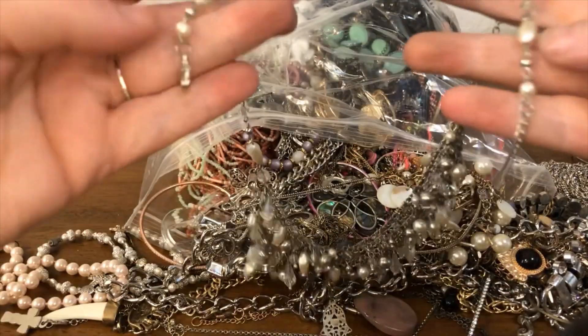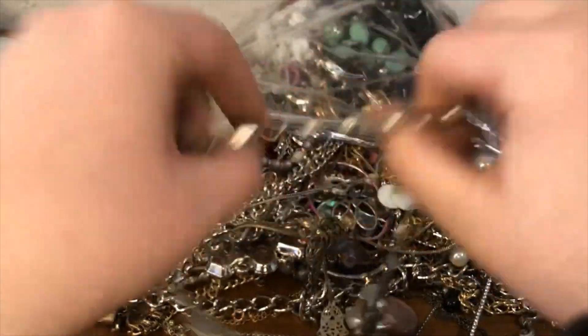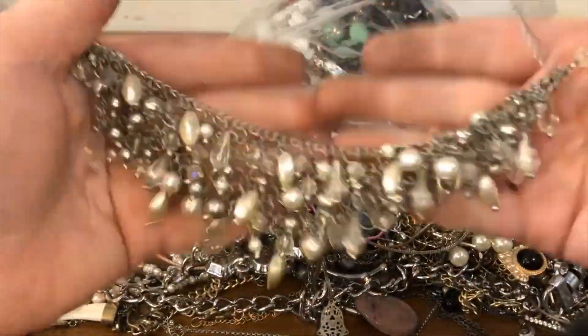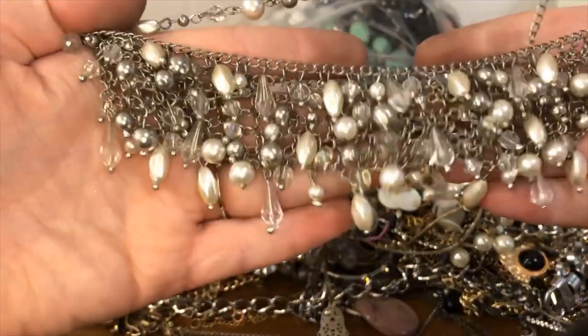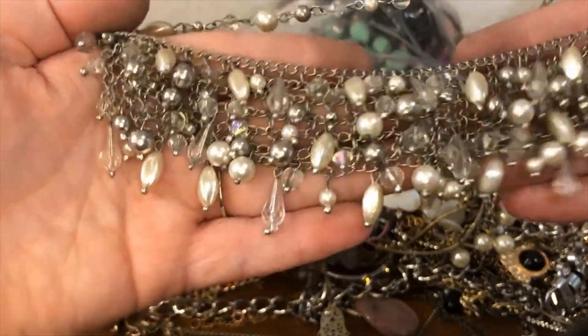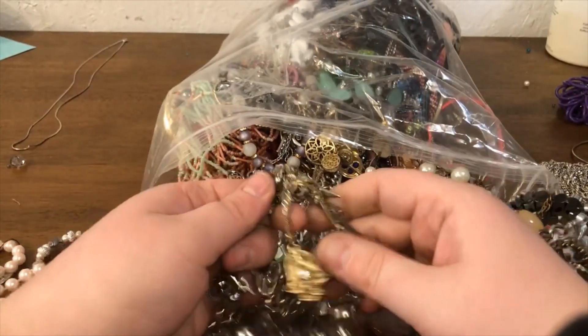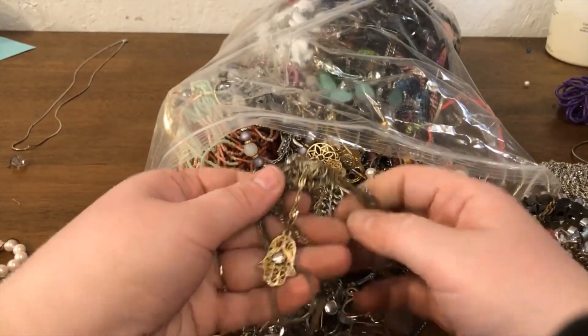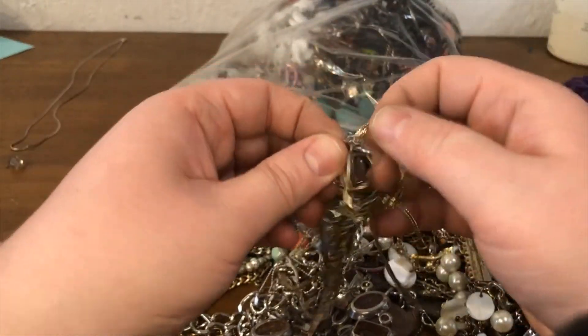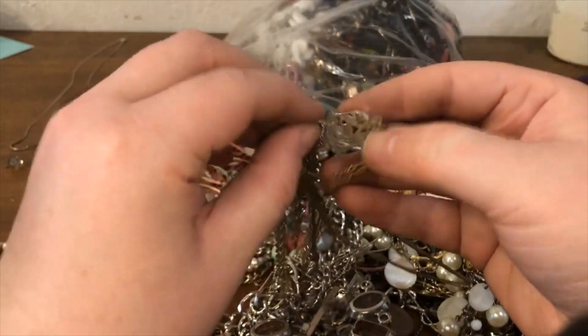This is one that is silver tone — let me go ahead and clasp it. It's like a bib cha-cha style, kind of reminds me of like a fisherman's net with resin beads and some AB coating. At first I was going to say it looked like a Hamsa, but it is — like a vintage style looking Hamsa. That is nifty.